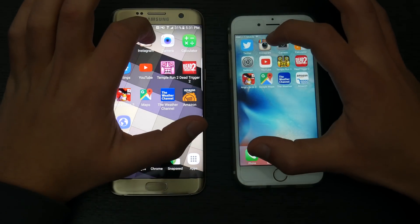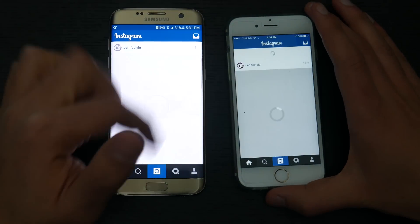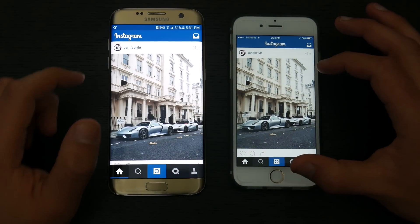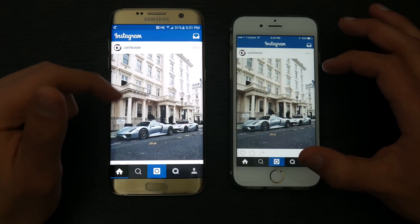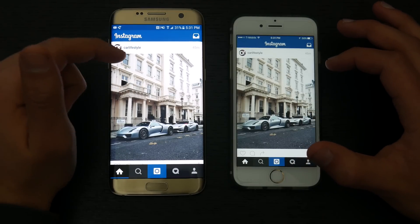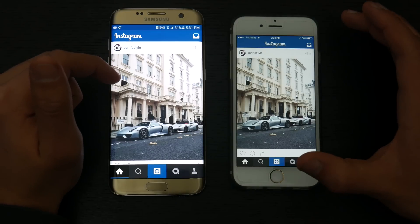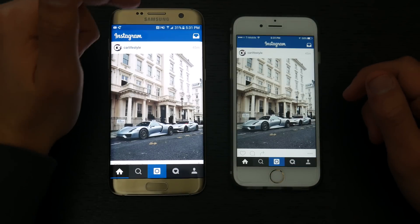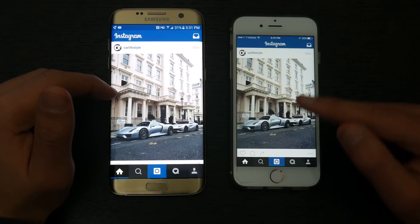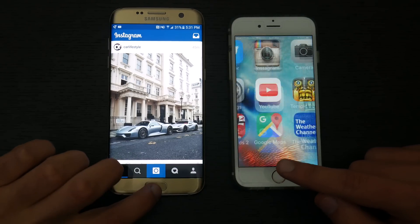Next up is Instagram. That was about the same time; they both had to reload a little. The Galaxy S7 Edge showed the initial picture faster than the iPhone 6s, but both opened up the new pictures at relatively the same speed overall.